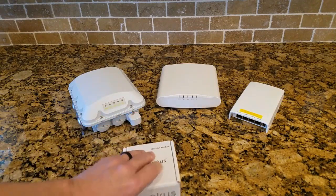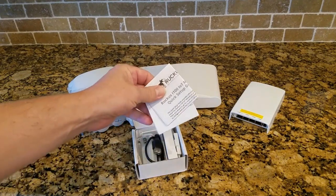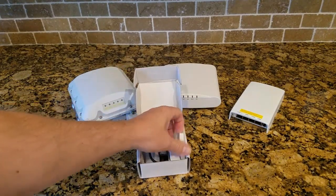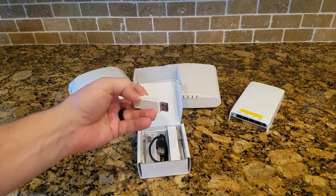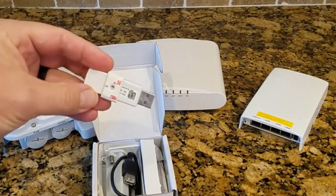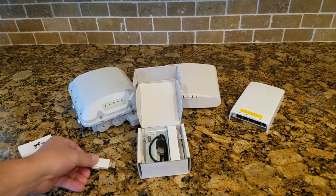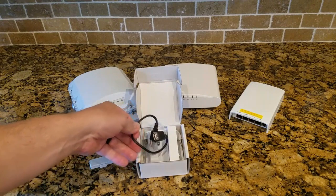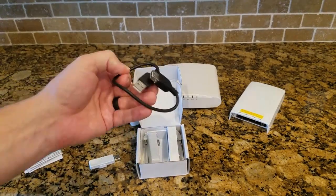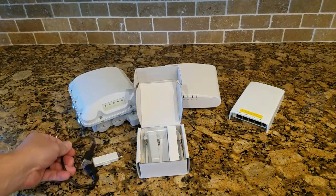Opening up the box, we have a quick start guide, then the module itself — just a USB module with a sticky on the bottom so you can stick it to the ceiling or to the access point. It also includes a USB extension cable, which is a straightforward cable to extend it outside the AP if needed.